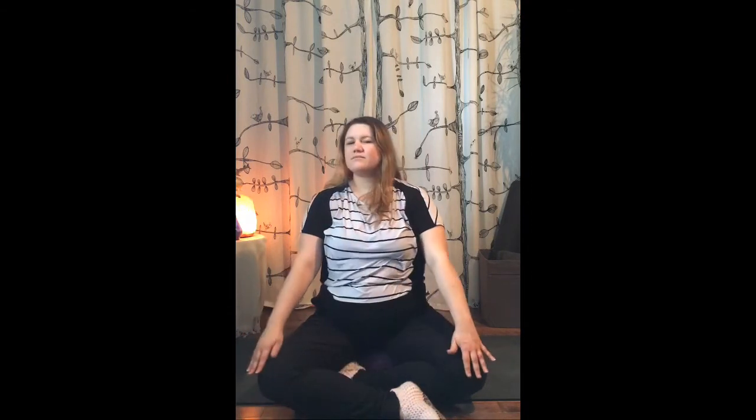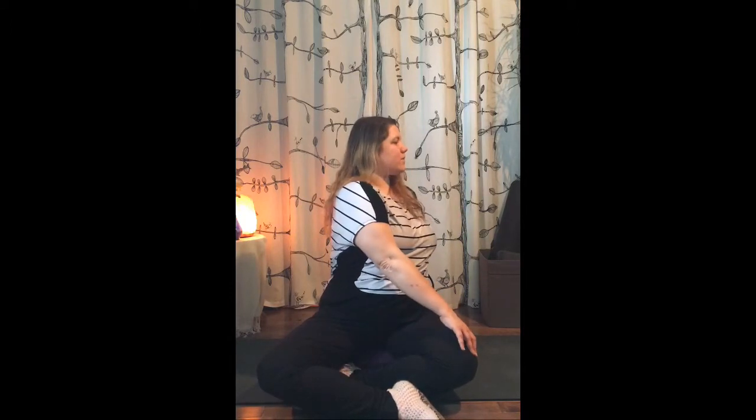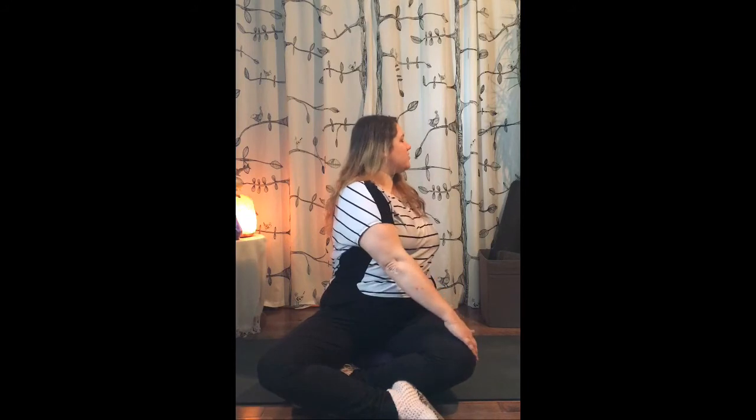Inhale and exhale, then bring our left hand behind us and right hand on the knee. Rise up with a tall spine so we can twist and look over that left shoulder. Inhale and exhale, everything right back to center. Interlace our hands once again — this time opposite fingers, so if your left finger was on top, now your right fingers are on top. Inhale up to the heart, exhale send it away.